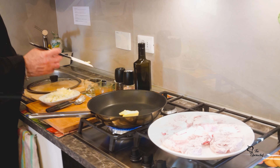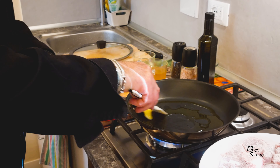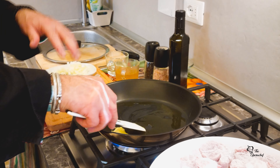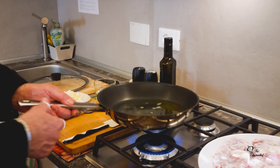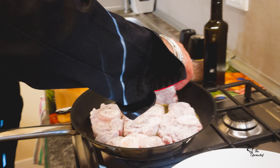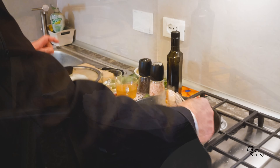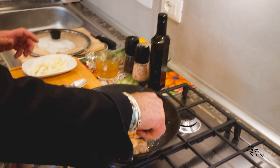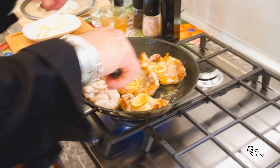Now we start cooking. We add the butter and some extra virgin olive oil. When it melts, we add the Osso Cuco. High flame now. Let it sear without moving the meat — about four to five minutes — then we do the same on the other side.